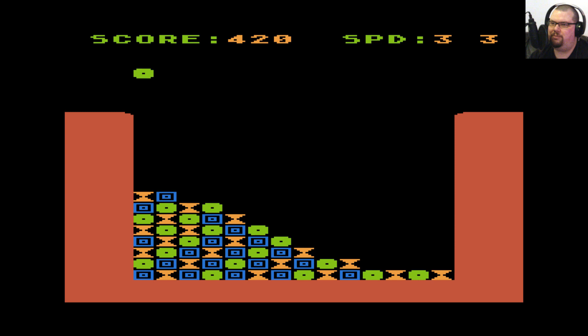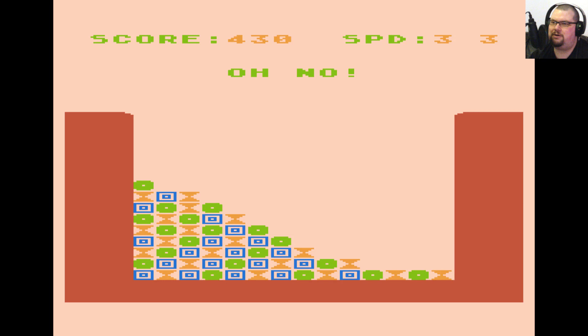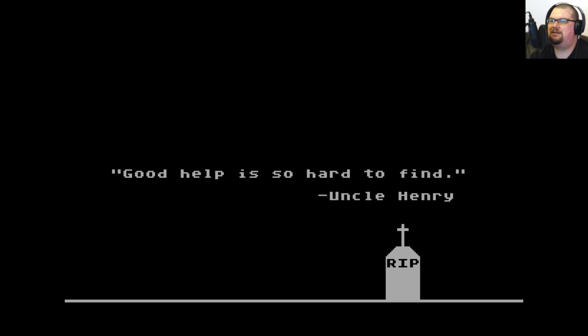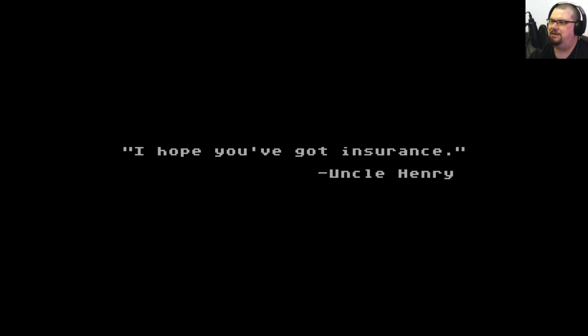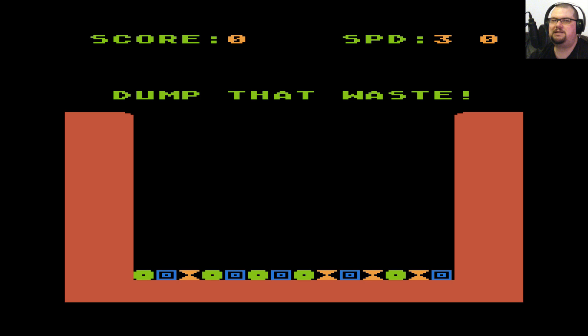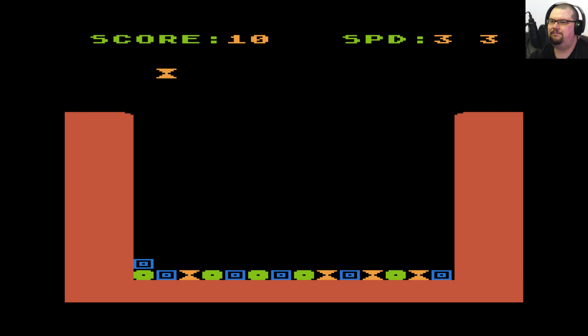Oh no — it was all going so well. Right, one more try, because I rather like this game. It's very simple, obviously, being a type-in listing written in BASIC, but if I didn't tell you this was written in BASIC, I bet you wouldn't know. Puzzle games are a kind of game that don't need to be super fast action. The more frantic puzzlers really benefit from extra speed, but games like this where you take your time over deciding your moves — BASIC is absolutely fine for that.